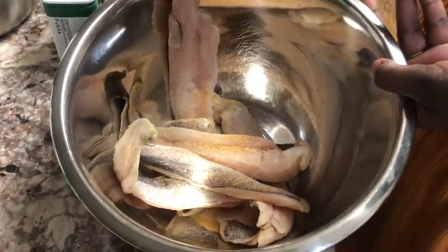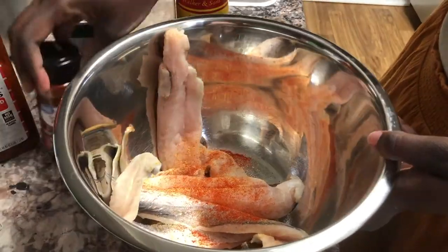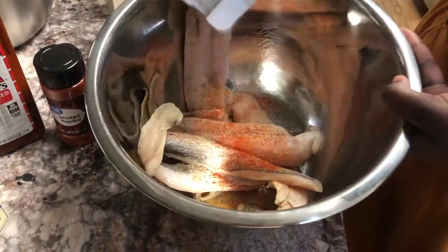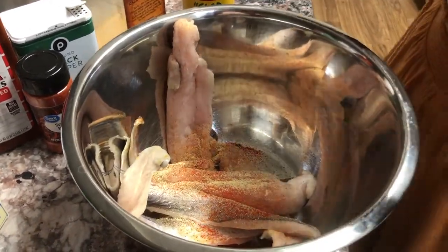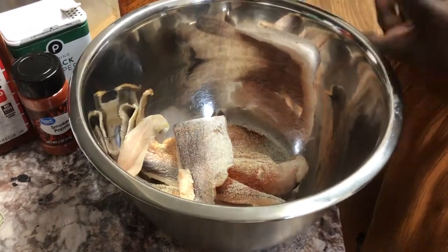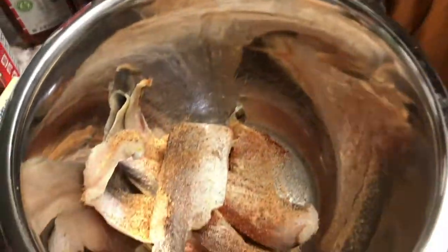Now we're going to go in and season up our fish with a little classic seasoning. The only thing different with this besides the garlic powder, onion powder, and all that good stuff is the Mama's Cajun seasoning. We're going to just lightly season up that fish. It's just some whiting from the local grocer — no special fish like catfish or anything, just some regular whiting.